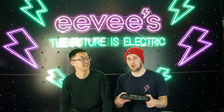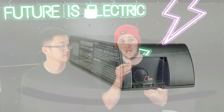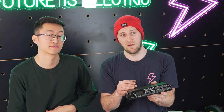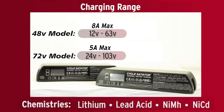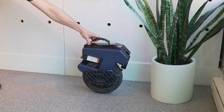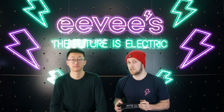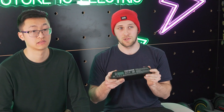I can't hold my excitement back about this charger because it is the king of chargers. It can charge any voltage battery from 24 volts to 100.8 volts, so that's going to cover a huge range of scooters and EUCs. There is very little standardization in the industry and there are so many connectors and voltages that you're dealing with.